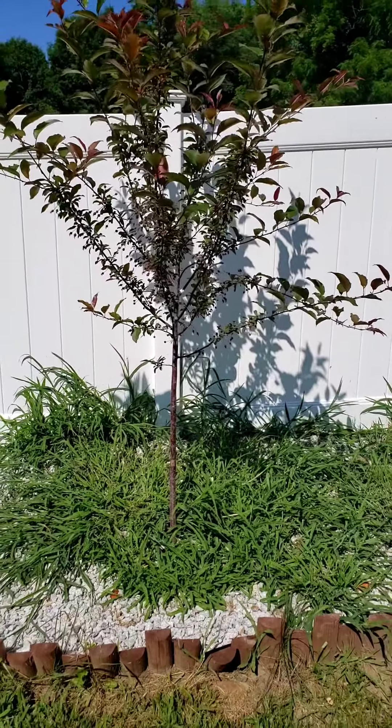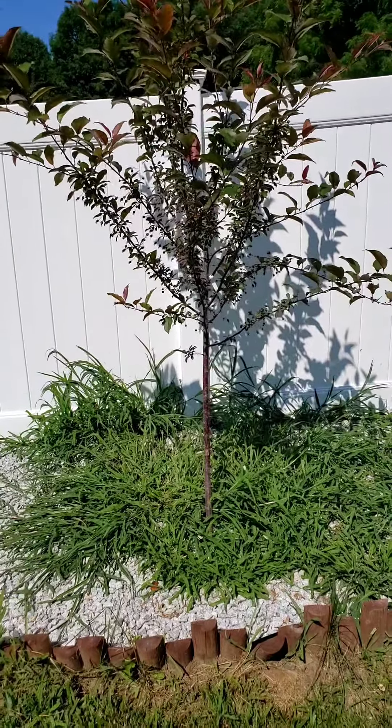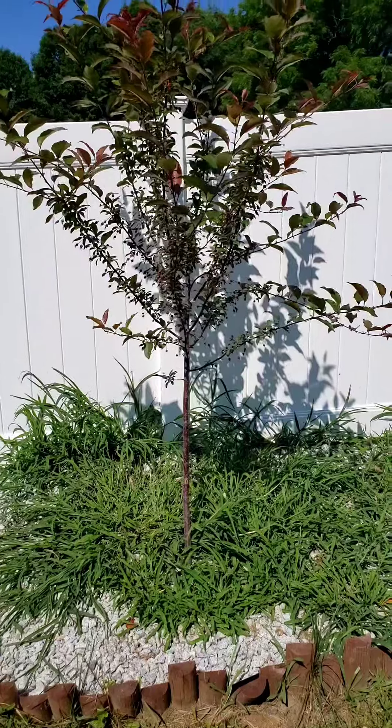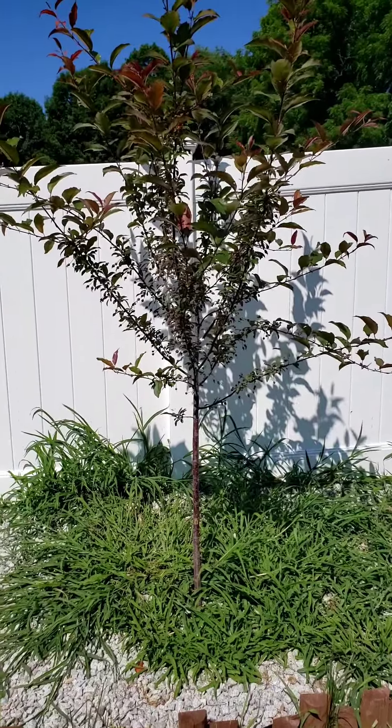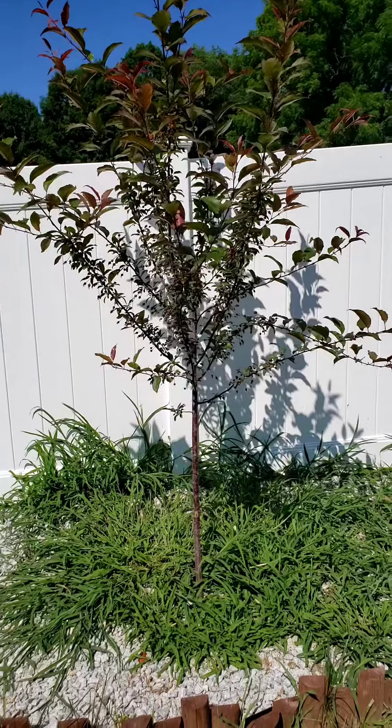Hey, how are ya? I made a big huge mistake that I did not realize I did. As you know, I planted this beautiful primary fire crab bubble tree earlier in the spring.